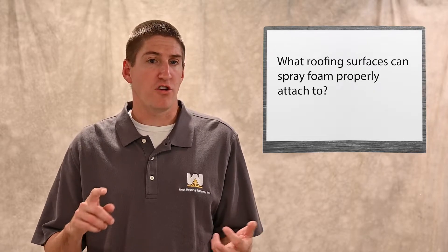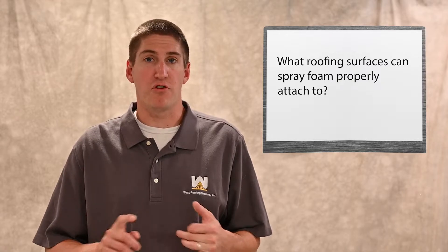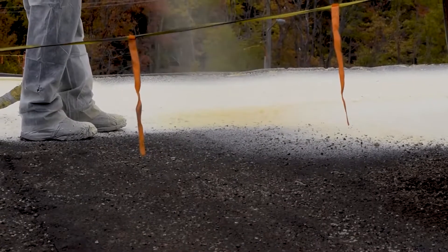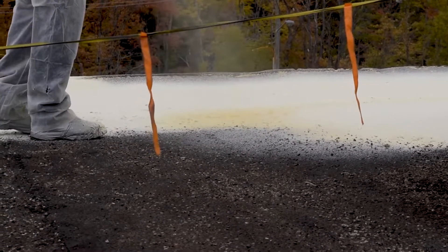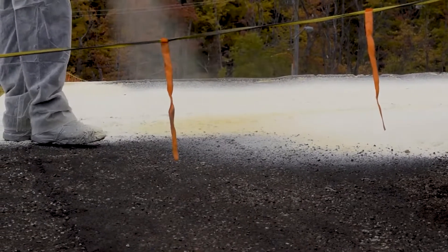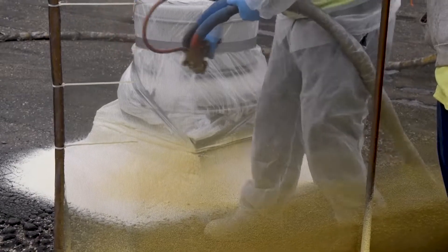You may be wondering what roofing substrates foam can be properly attached to. Metal, granulated modified, smooth modified, smooth built-up, gravel built-up — you definitely don't need a cover board for any of those. For common roofs like TPO, EPDM, rubber roofs, and rubber sheets, spray foam adheres well but not great. We want it to be great and perfect, so sometimes we'll install a very inexpensive cover board over the rubber roofs and then spray foam over top of that.